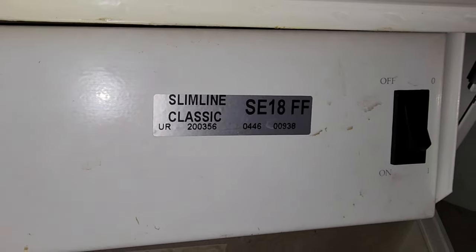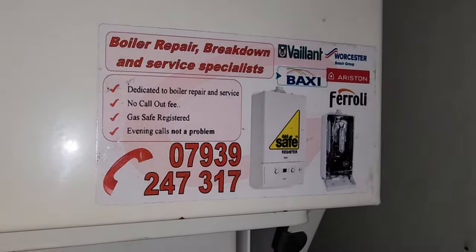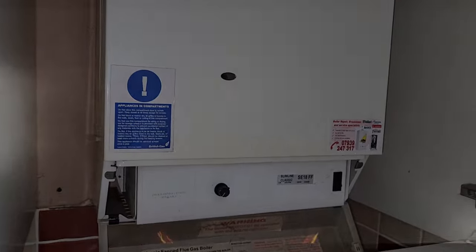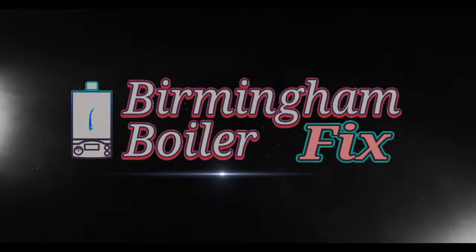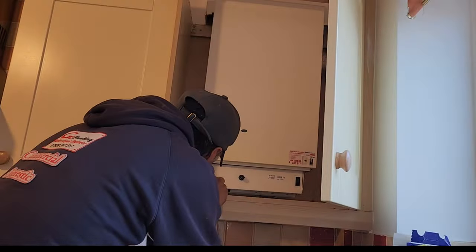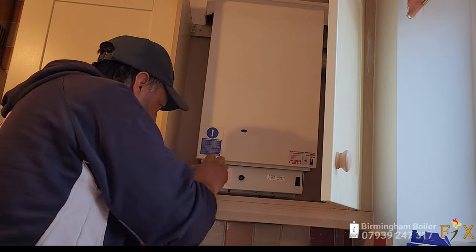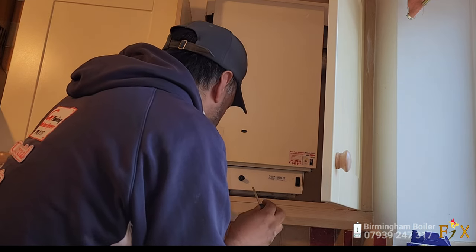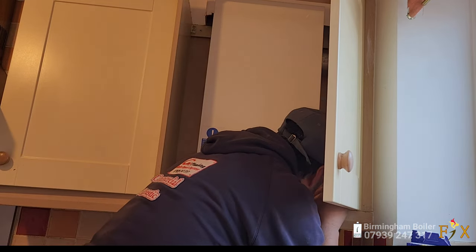I've come to repair a Slimline boiler — it's not firing up. Hi guys, welcome to Birmingham Boiler Fix. Today I'm working on this Ideal boiler — it's a no heating and no hot water job. We're going to be diagnosing and repairing this boiler and I'll be sharing that with you in this video.